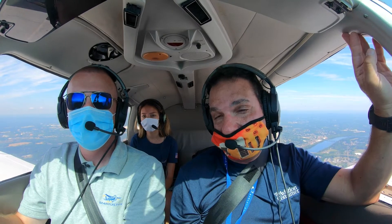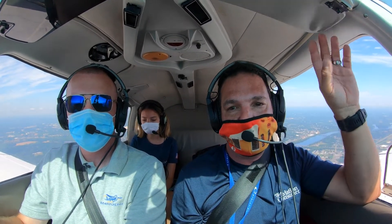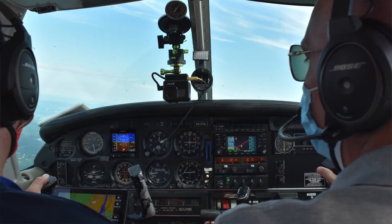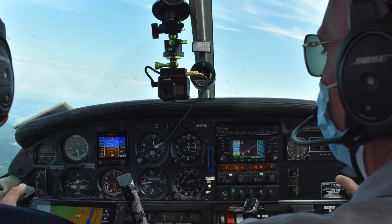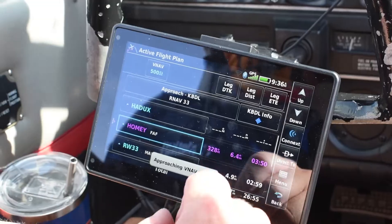We're masked up and mic'd up with Phil Smith at Learn to Fly Connecticut, based at Hartford Brainerd Airport and Windham Airport in Connecticut, in the flight school's Cherokee. The 760 turns out to be a useful piece of equipment. The airplane has a Garmin GNS 430W and a Garmin G5. Phil, what are your first impressions of this unit?